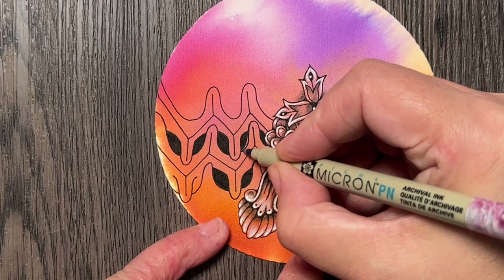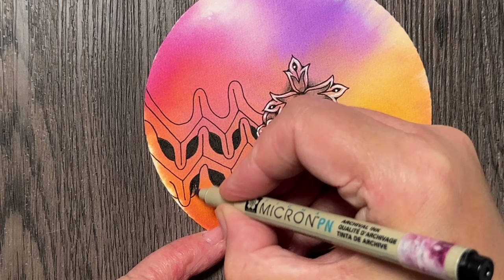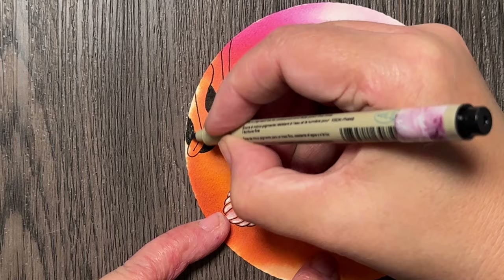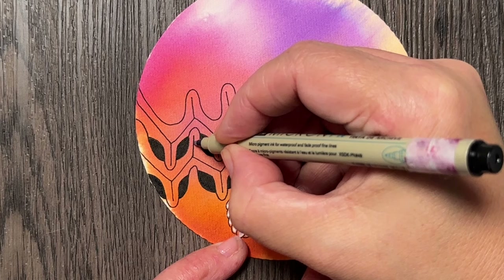I think I might need some more black here, maybe even here, so that there's a better balance between these black shapes. It's easy when you can play with adding some more — much easier than when you have too much. So now I need to finish these lines and I think I will go with kind of a rice shape on top.